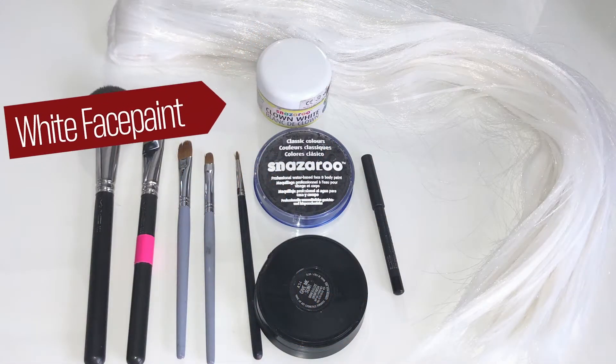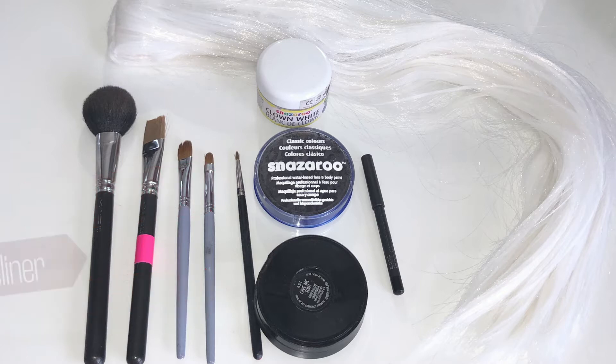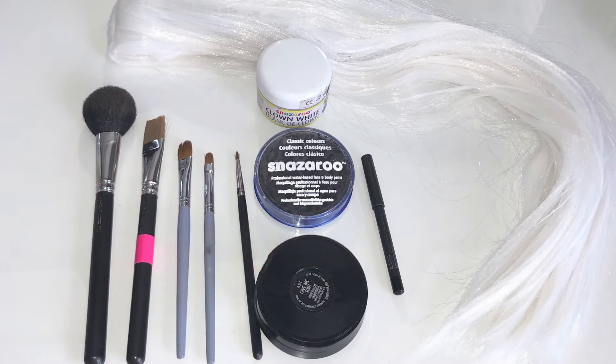For this look we need white face paint, black face paint, bronzing powder, black eyeliner, some brushes, and water.